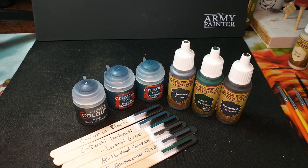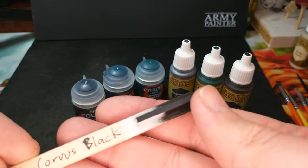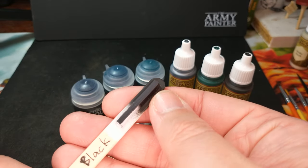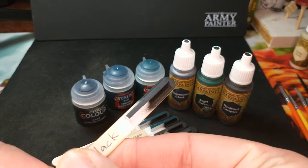Welcome to another color compare video where today we are looking at the dark colors. These six colors all have in common that they are dark but not black. First, let's look at the one that obviously says black — Corvus Black. Just so you know, this is not a true black. It's just ever so slightly lighter; it's a very, very dark gray.